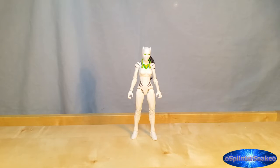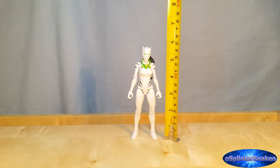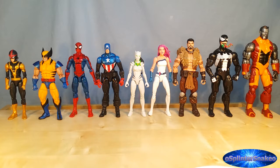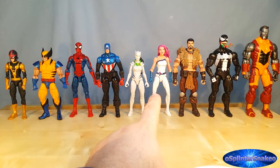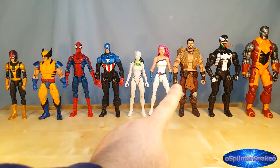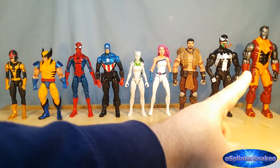Size comparison — White Tiger stands to the top of her little ears at just under five and three quarter inches tall, which is fourteen and a half centimeters. Here we have her next to some other characters using repeated body moulds: her fellow member from the Ultimate Spider-Man TV show, Sam Alexander Nova, Tiger Stripe Wolverine, Spider-Man, Bucky Cap, Jewel — this is the adult female body mould. Kraven, who I know has a bit of history with her. The bulkier adult male body mould Venom, and the super bulky body mould Colossus.